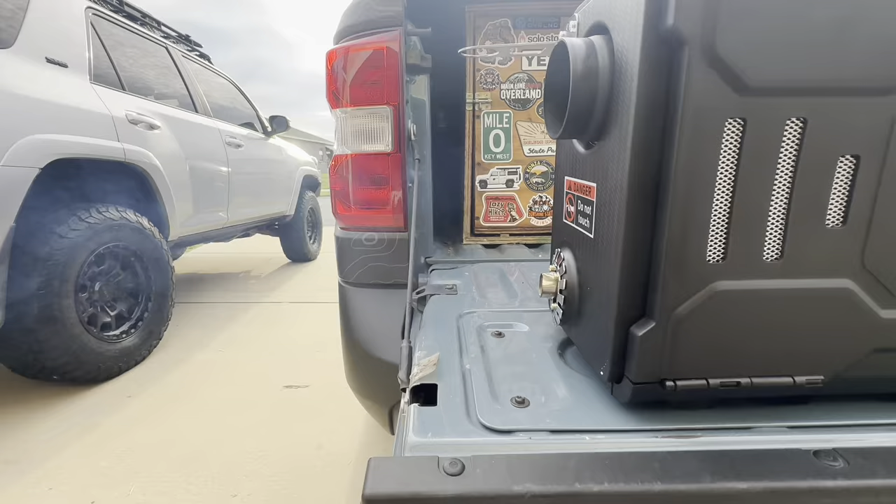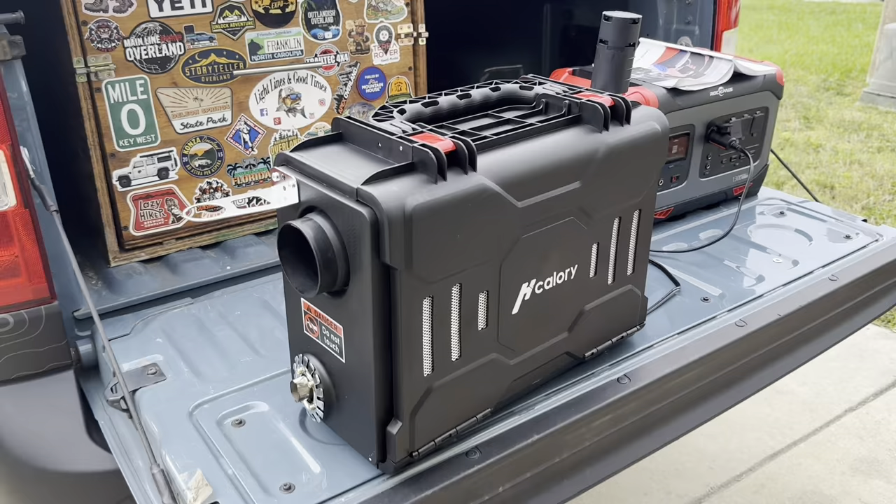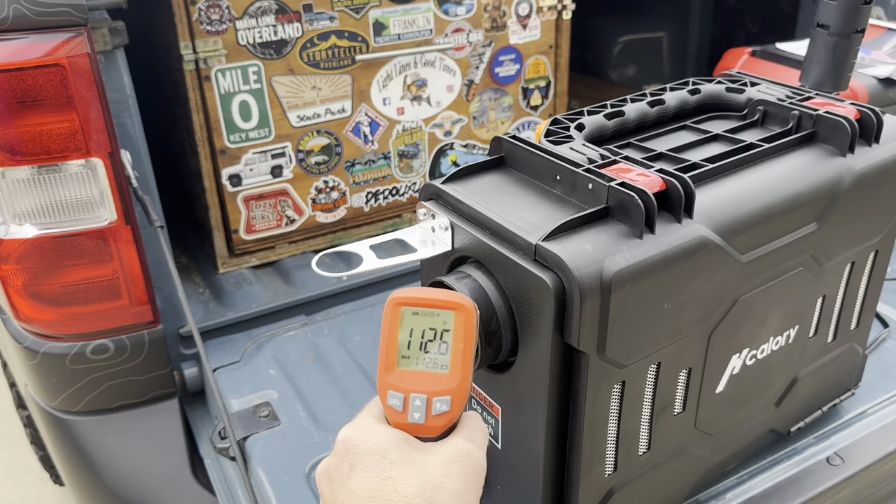It's been running for about four minutes right now. I'll go ahead and just hit the heat reading – 112 degrees, still warming up.